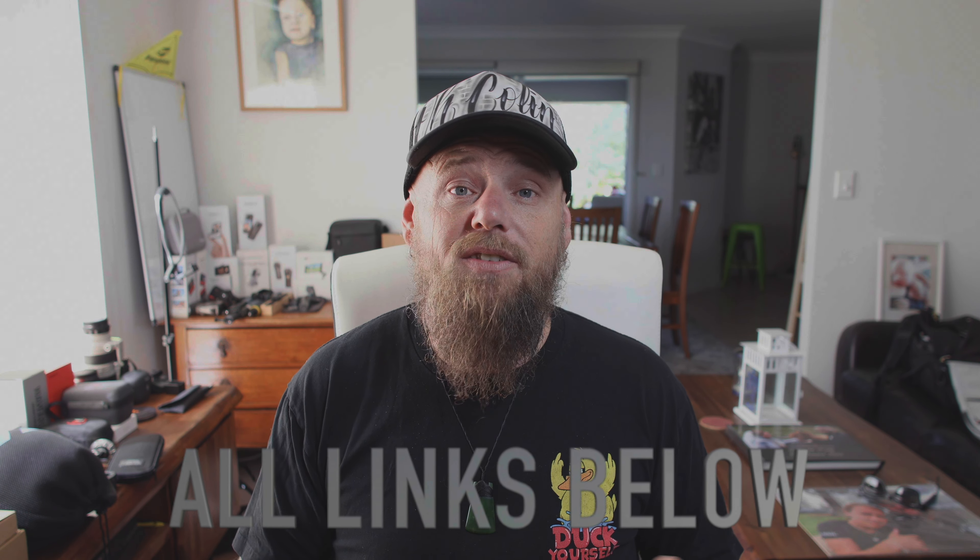If you would like to collab with me, I'll leave my contact details below. I'll leave links for everything else that I use — maybe even a coupon code or two. Until next time guys, I'm Colin from OC — Colin out.